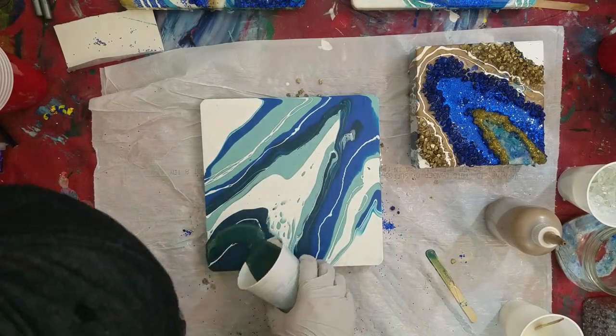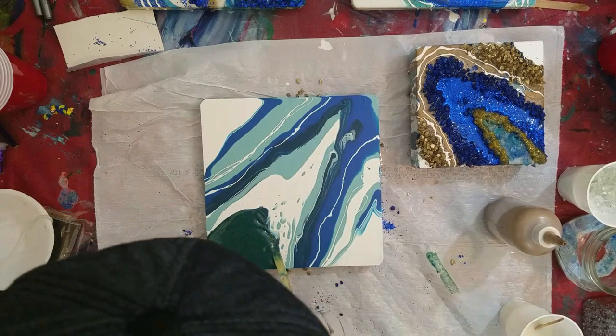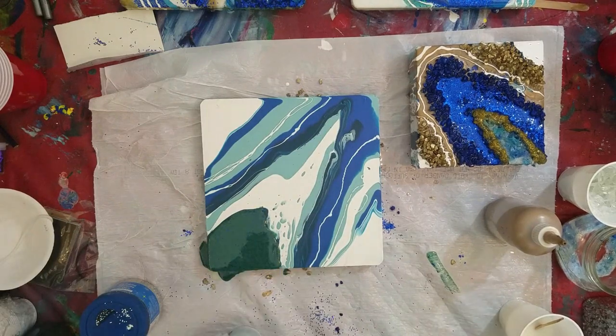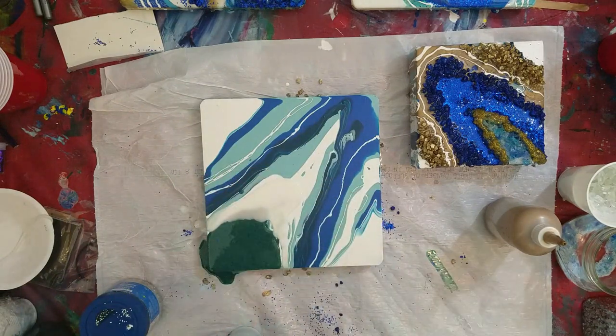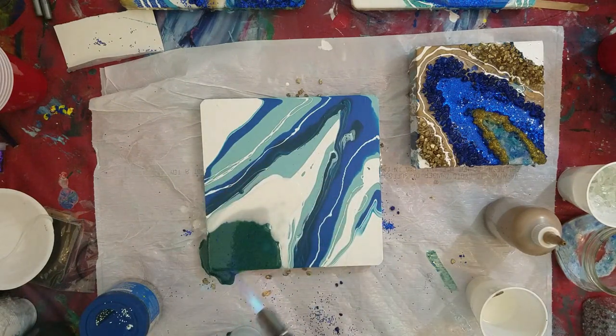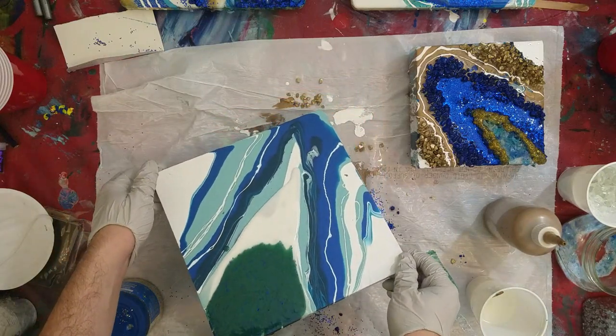And now for the last piece. I wasn't very happy with the way the acrylic base pour turned out for this one so I decided to just scrap it and pour over it with a green and silver theme instead. This is probably my favorite one of the three finished pieces. You can see my confidence in making these things has really grown over time.